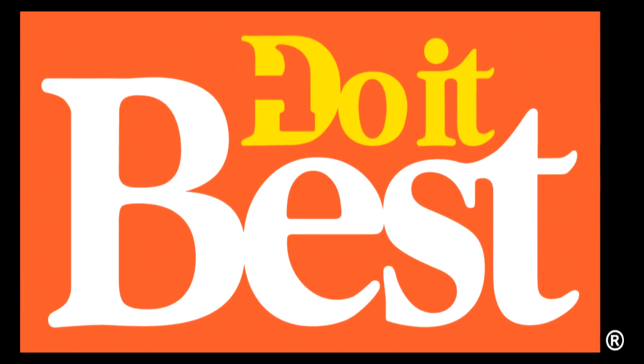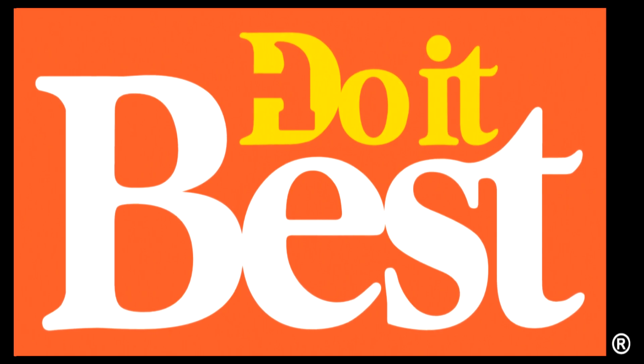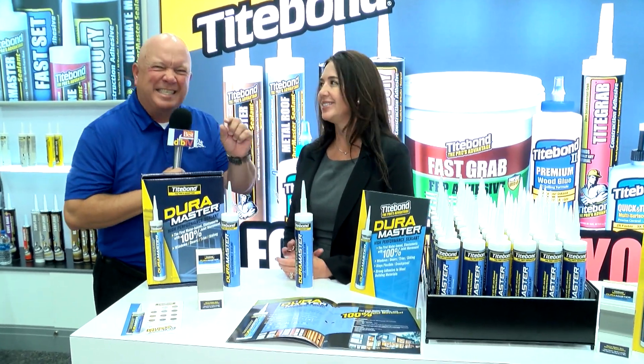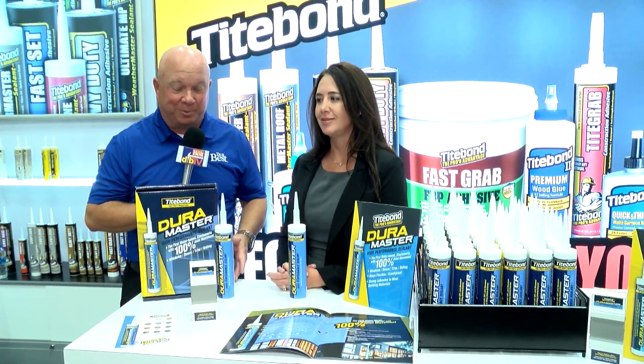Your neighborhood Do It Best store is your first and best choice for friendly service, expert advice, and innovative products like these. Don't you hate it when you caulk a joint and then later you get that seam, that gap? It's so frustrating, and for professionals it means a callback to a customer's house.